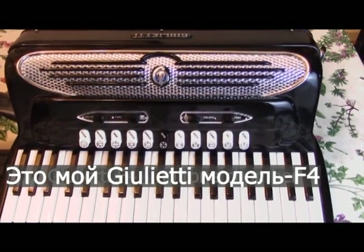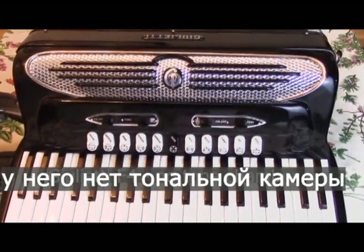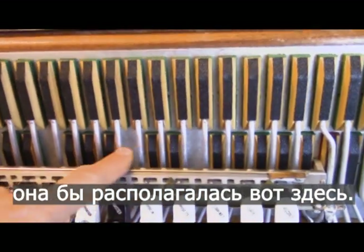This is my Giulietti F4 and does not have a tone chamber. The tone chamber will be seen right about here.